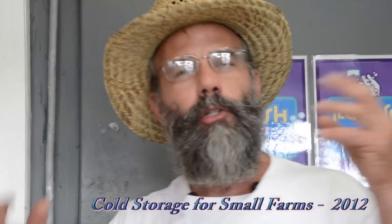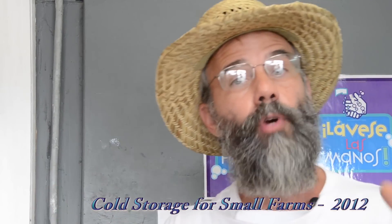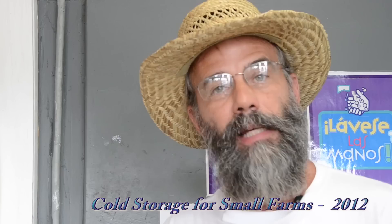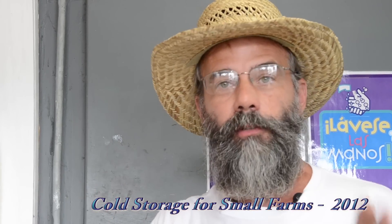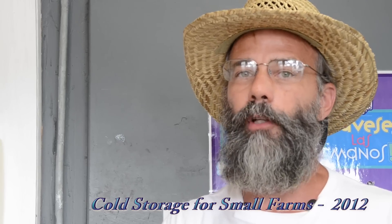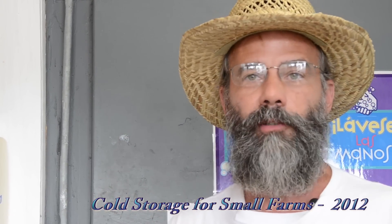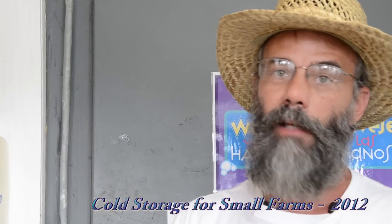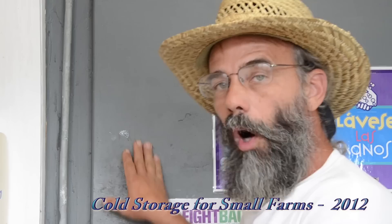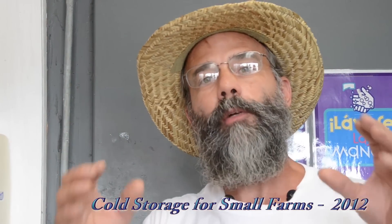Let's take a look at some cold room units. We'll go out and look at an old truck body we've added a regular house heat pump to, so it both heats and cools. This is our seed storage and bulb storage that we want to be about 45 to 50 degrees year-round. Even when it's zero outside, we don't want it below 45, and if it's 100 outside, we don't want it above 50. So instead of a refrigeration walk-in cooler style system, we used a heat pump system from a house.